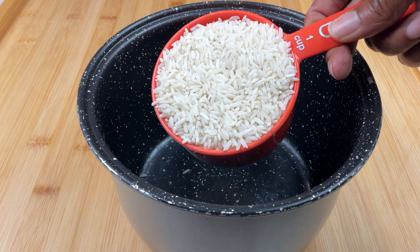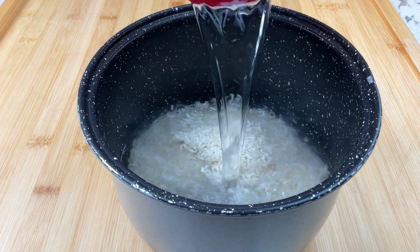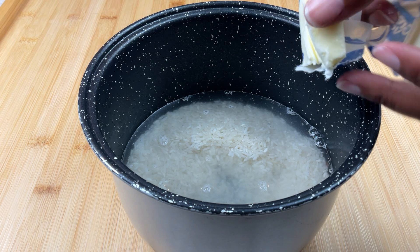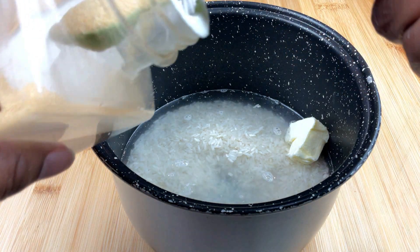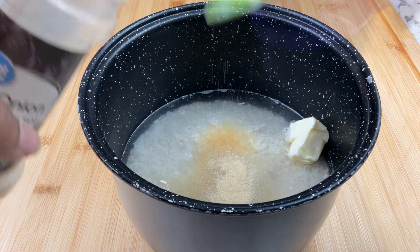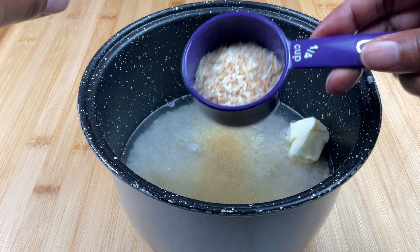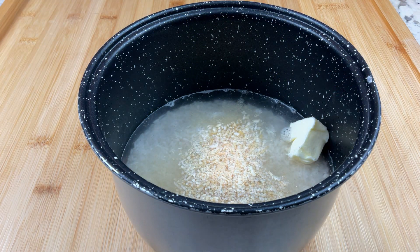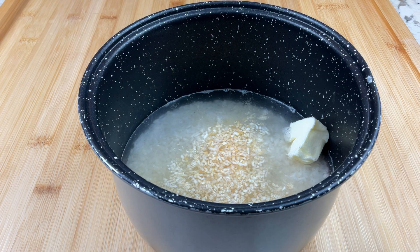To the rice cooker pot, add one cup of long grain rice, one and three quarters cups of water, one tablespoon of butter. Spices are always to taste, but I'm going to put in one teaspoon of garlic, about half a teaspoon of onion powder, and a quarter of a teaspoon of minced onion — I don't really have that much left, so it's more like an eighth of a cup. Salt to taste; I usually add a good amount of salt to the rice, then give this a stir.